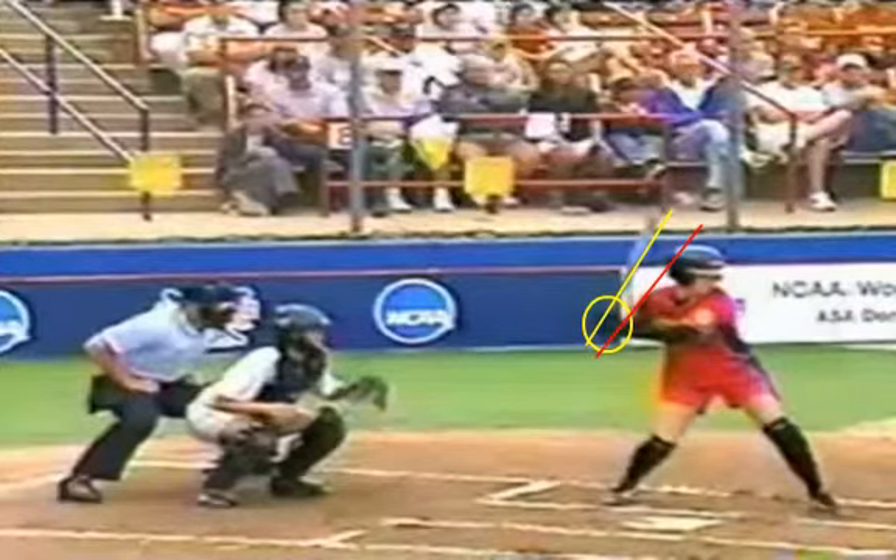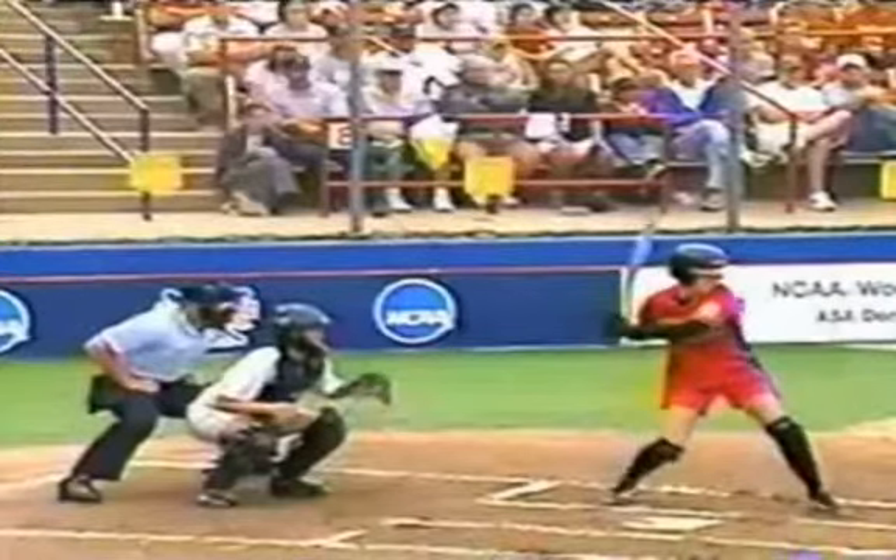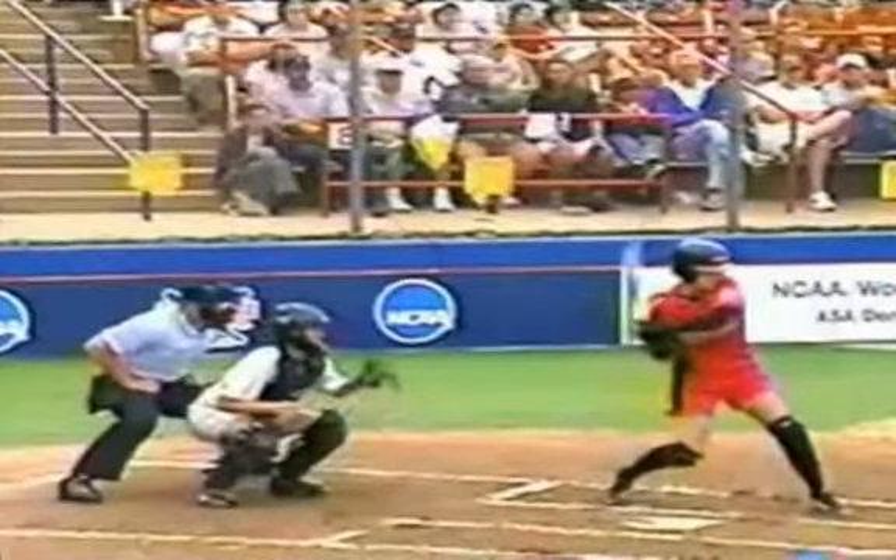What that does is create a little more torque for you as you rotate around and make contact with the ball. She's approximating the bat in the slot here at this time, she's got her foot plant, and as we move forward from there you'll see that she starts her rotational swing.